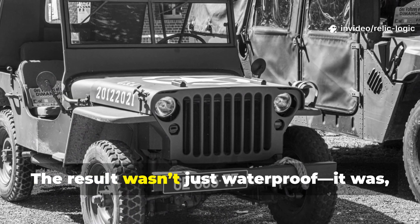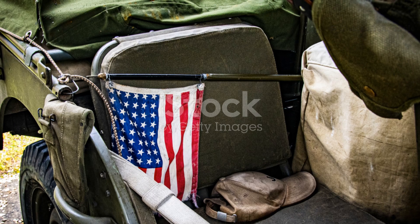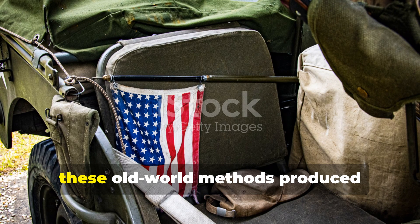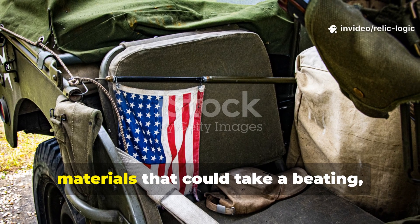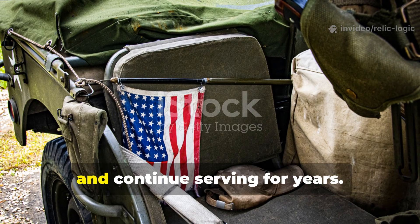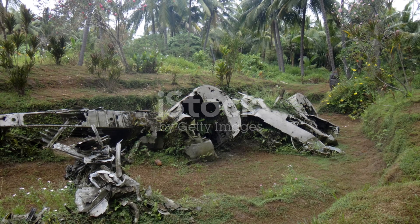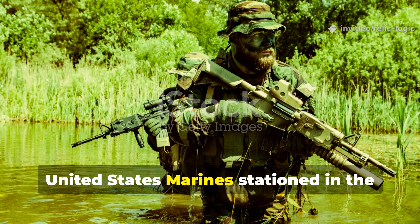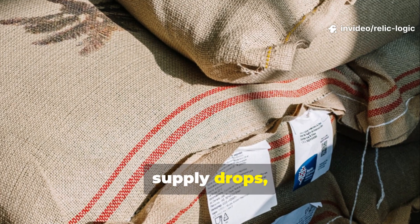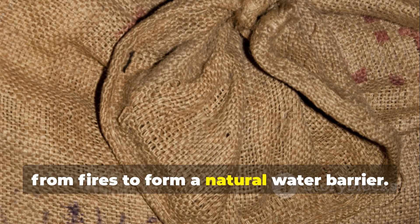The result wasn't just waterproof—it was honestly quite durable. Unlike modern plastic tarps that crack or shred, these old-world methods produced materials that could take a beating, be re-waxed or re-oiled when needed, and continue serving for years. In the Pacific, United States Marines stationed in the Solomons often reused jute sacks from supply drops, brushing them with coconut oil and soot from fires to form a natural water barrier.